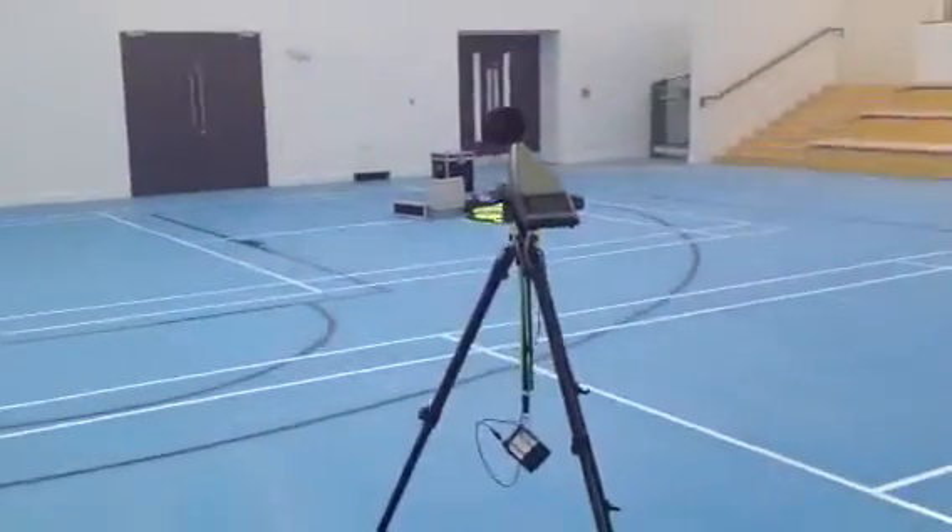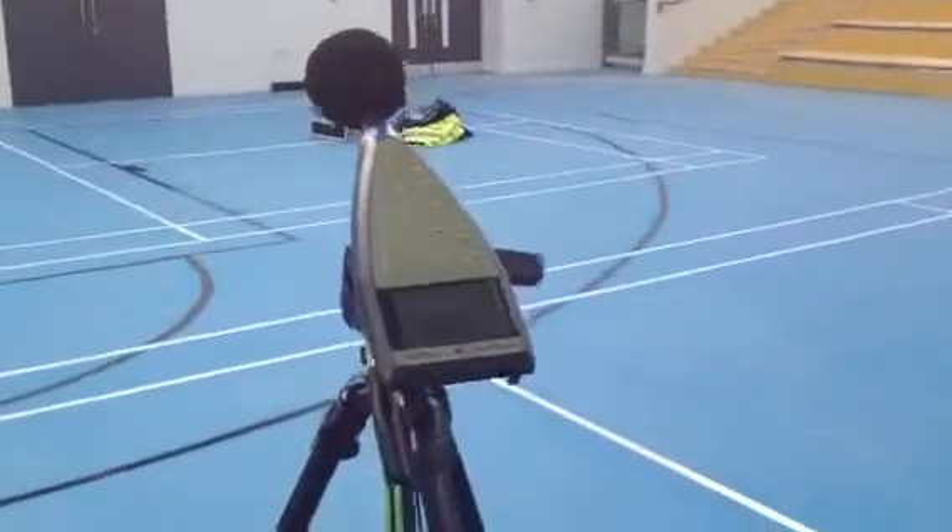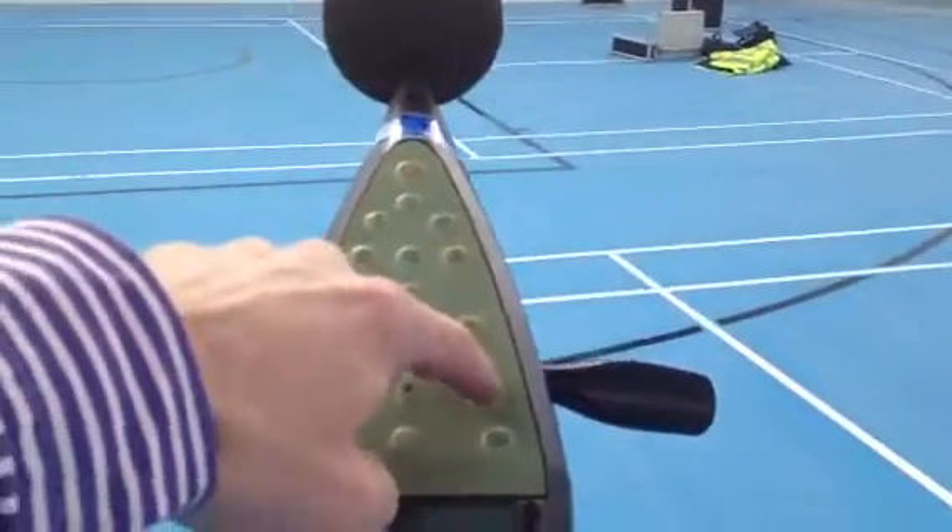And this is our analyser. So basically, just to let you know how it works, we start the measurement as...